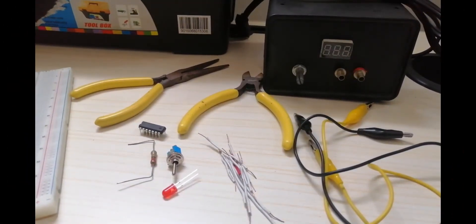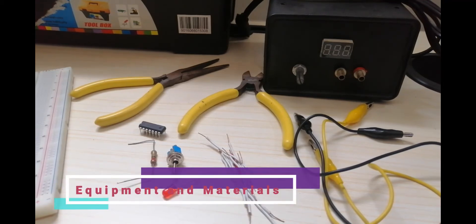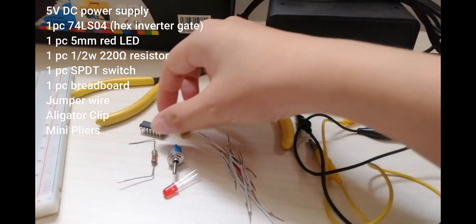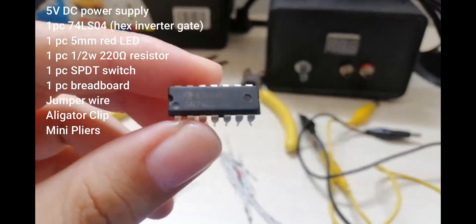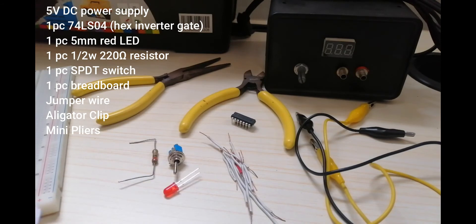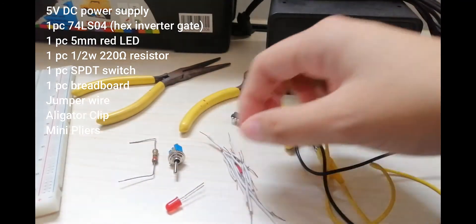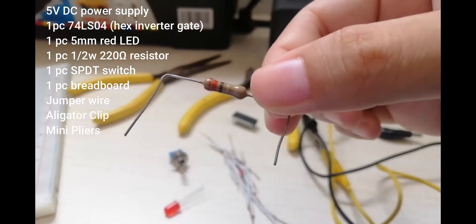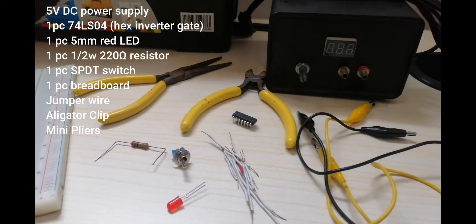As we start Experiment Number 1, NOT GATE, the equipment and materials that we need to use are: Number 1, the 5V DC power supply. Number 2, one piece 74LS04 hex inverter gate. Number 3, one piece 5mm red LED. And Number 4, one half-watt 220 ohm resistor.